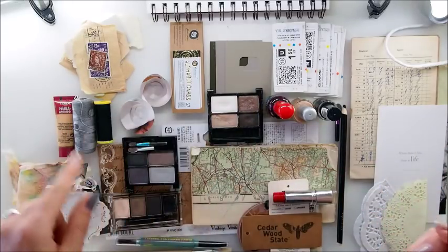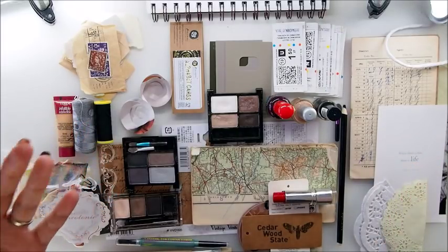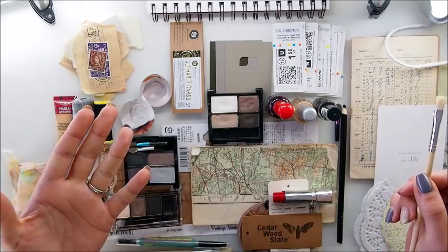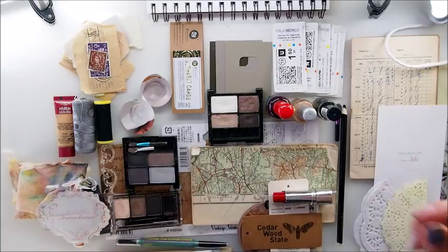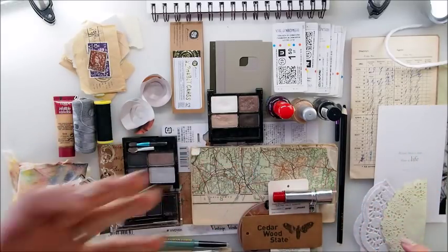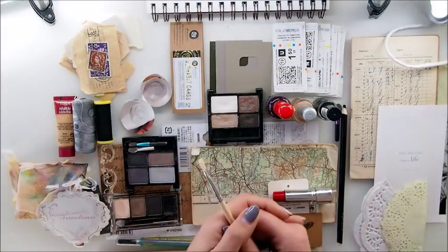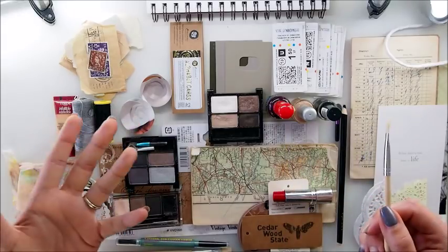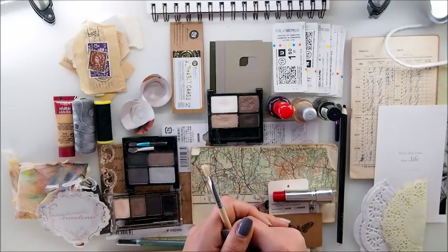We have a bunch of trash, unused items, leftovers, recycled - and we're going to use them today and turn this trash into art. I hope you will find from makeup to a thread, old map, tickets, old packaging - anything you find that is unused, you're not going to use it anymore, you wish to throw it away - keep it, keep it. You never know what you're going to need it for.